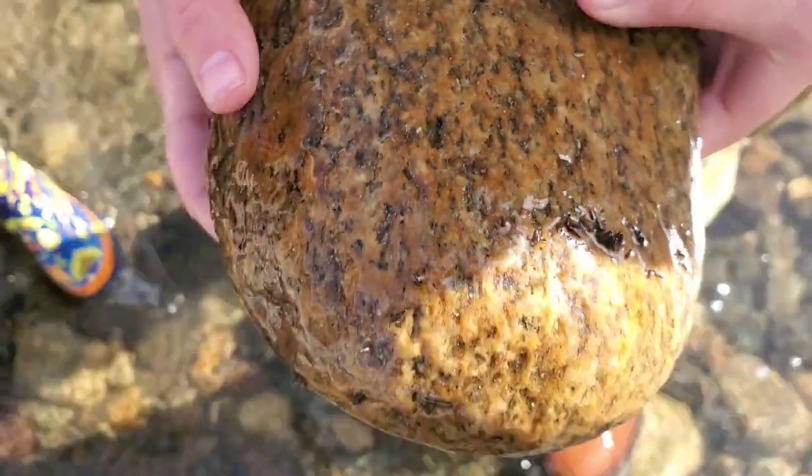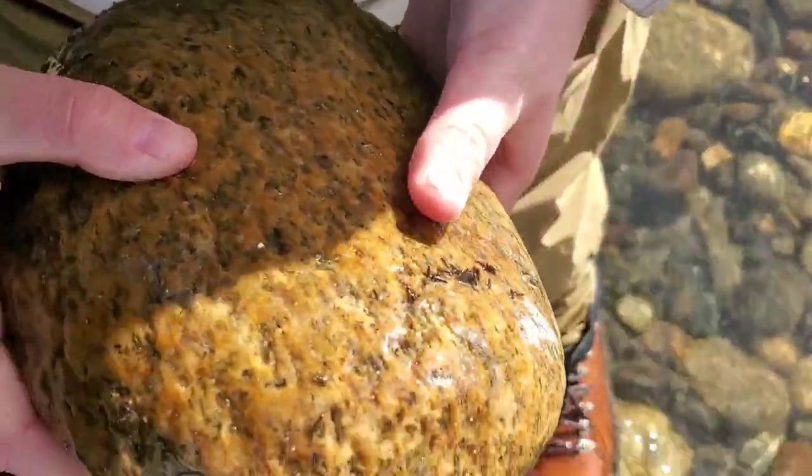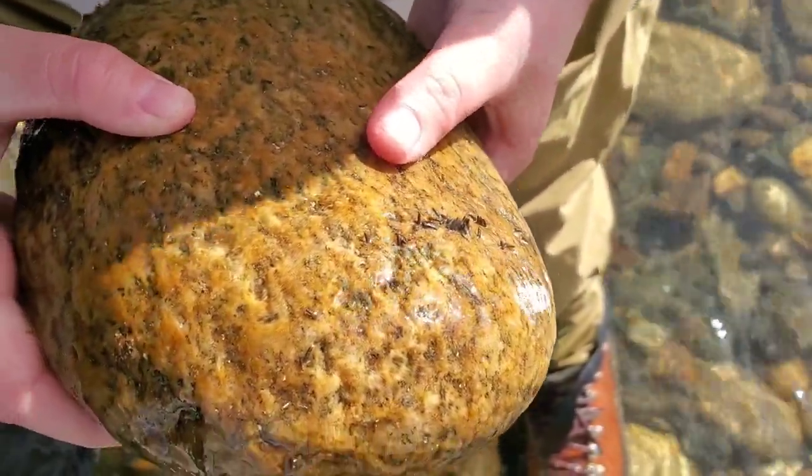We were just looking under a rock — that's also a method for finding invertebrates — but we're doing another one with the leaf packs.